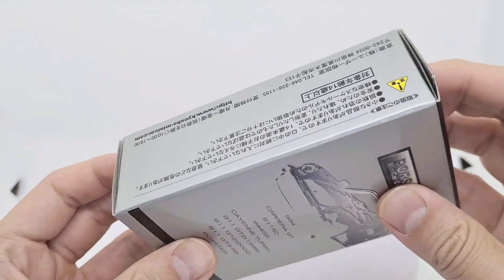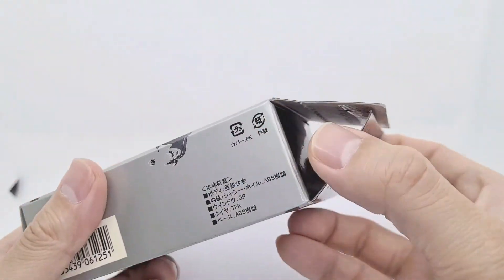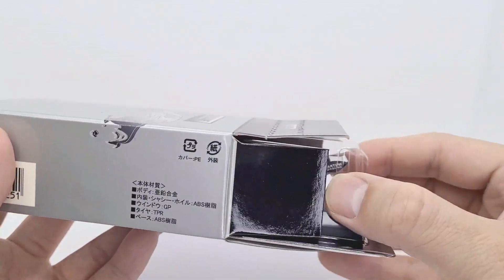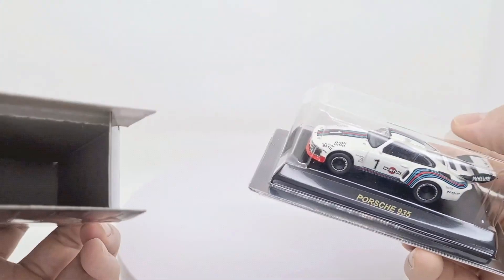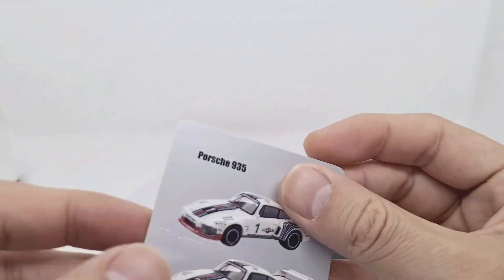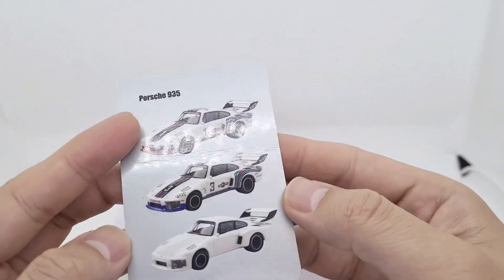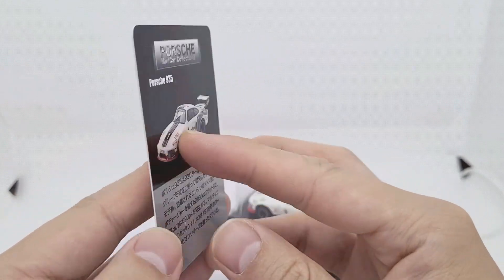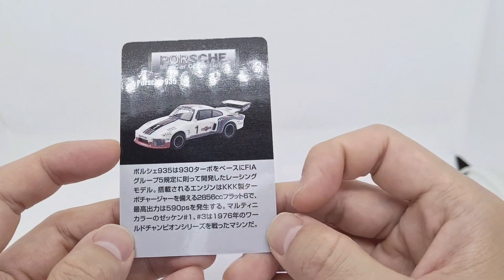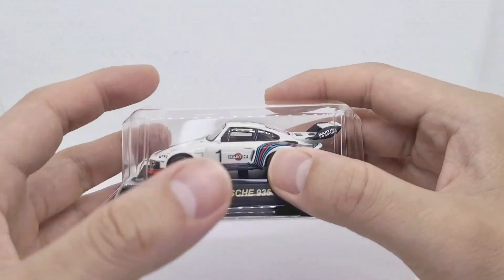So let's have a look inside. We've got the rest of the other cars in the series, and maybe a few facts about the car, some CCs and all that stuff. And I was looking for one in the Martini livery.